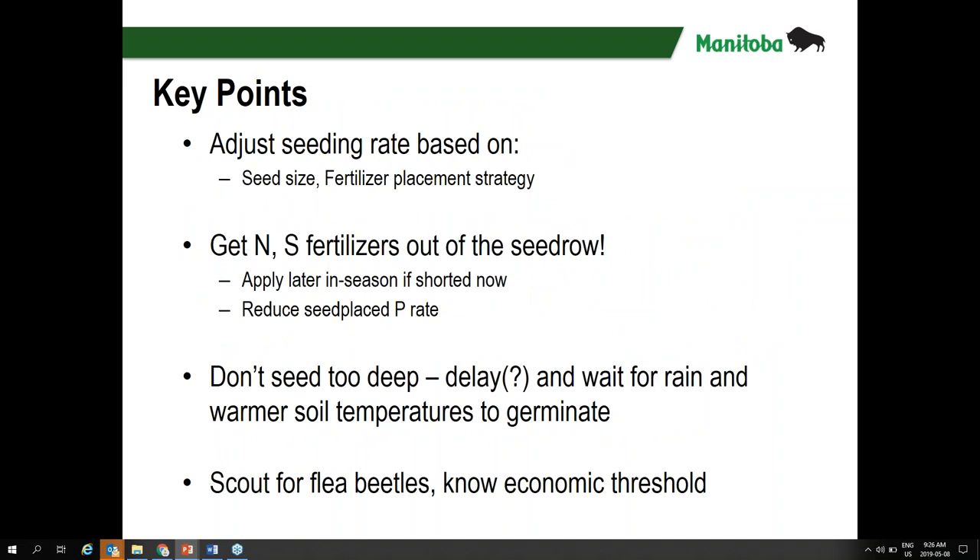In summary: adjust the seeding rate based on your seed size and fertilizer placement strategy. Get nitrogen and sulfur fertilizers out of the seed row, particularly in dry conditions with insufficient seedbed moisture. Reduce seed-placed phosphorus rate if that continues to be a concern. Don't seed too deep. Consider delaying and waiting for rain or warmer soil temperatures to germinate — that also helps with flea beetle management. Scout for flea beetles, know your economic threshold, and print off the defoliation image to use as a comparison guide when you're out in the field.